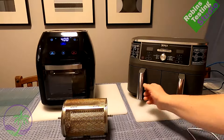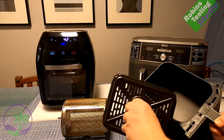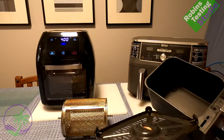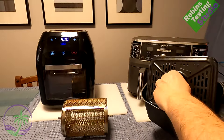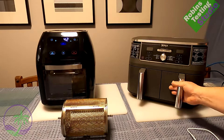With the rotisserie basket you're basically soaking it and rubbing it down to get the extra grease off. The Ninja, because of its design, you can wash it out really, really well — get in there and get everything nice and clean so it's like brand new every time. They both use the same air ventilation: air comes in from the top and goes out the back.